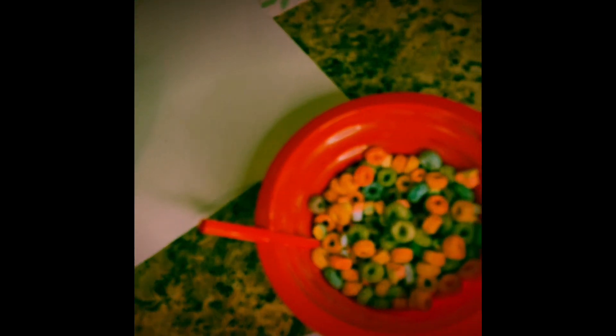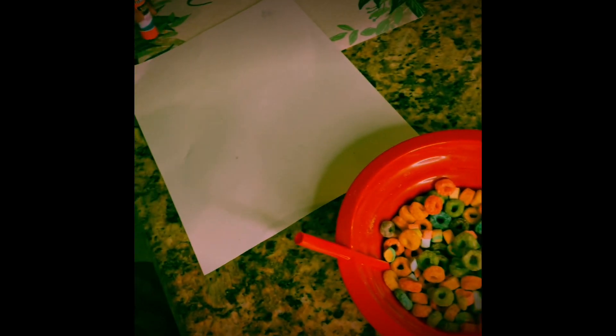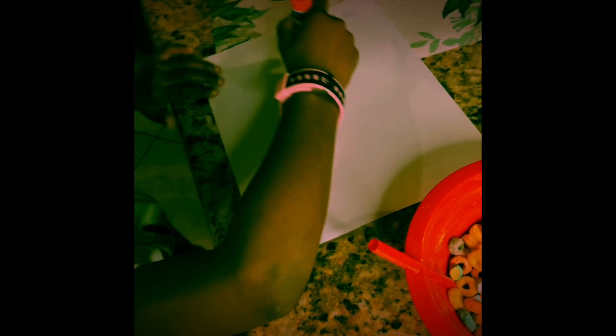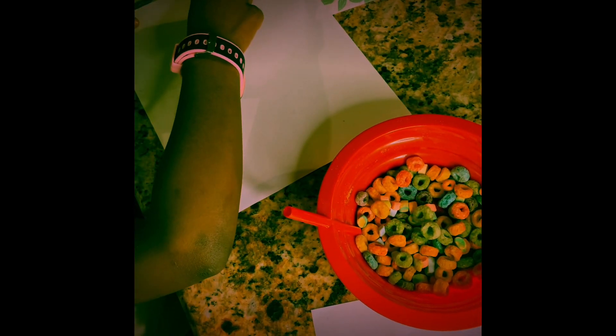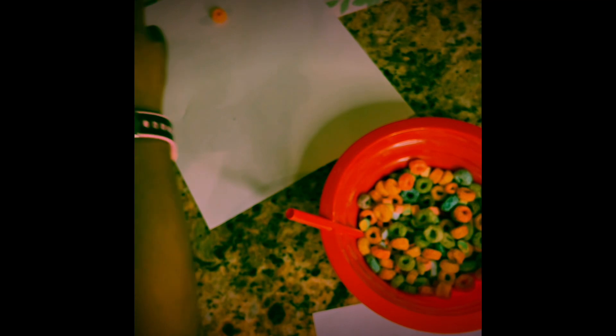Okay, hi guys! Skylar's back and she's gonna do the art project for you. Okay Skylar, go ahead and make the rainbow. We're gonna start with glue, and then we're gonna get a little cereal, and then we're gonna get the glue again.